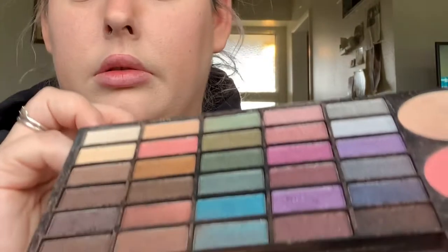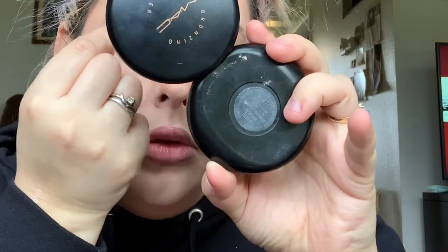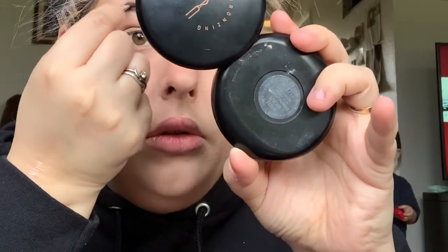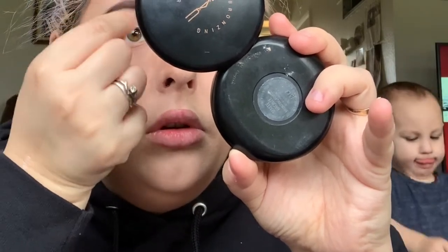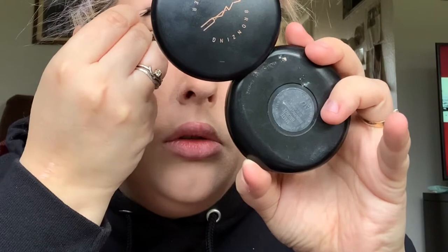After I blended all of that bronzer out, I went in with my Beauty Notebook Profusion palette. I use a purple-black shade for my eyebrows because my natural hair color is black. I used to use a MAC pencil but I like this color because it's super dark — I like dark colors. I didn't brush out my eyebrow hairs with a spoolie; I just used my fingers because I don't really have eyebrows as it is. So that was the end result of my eyebrows.